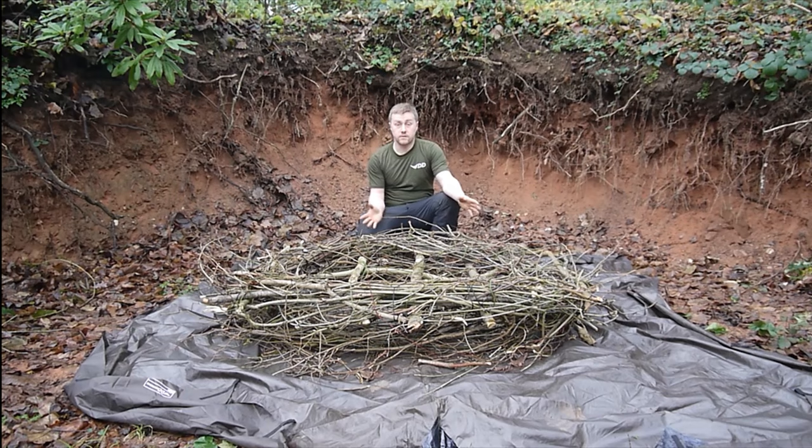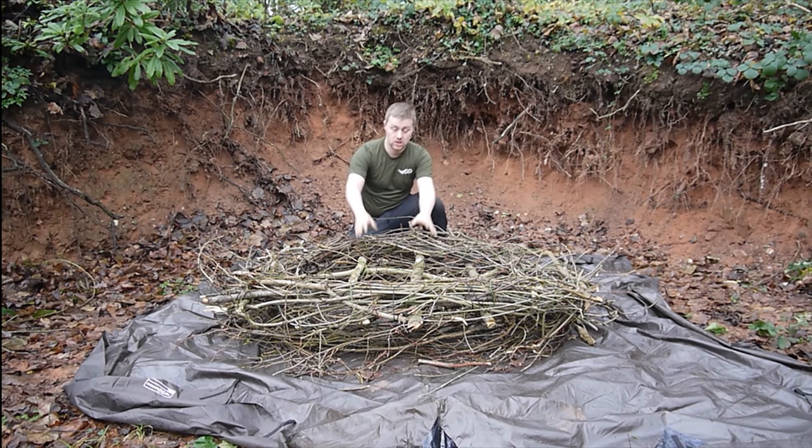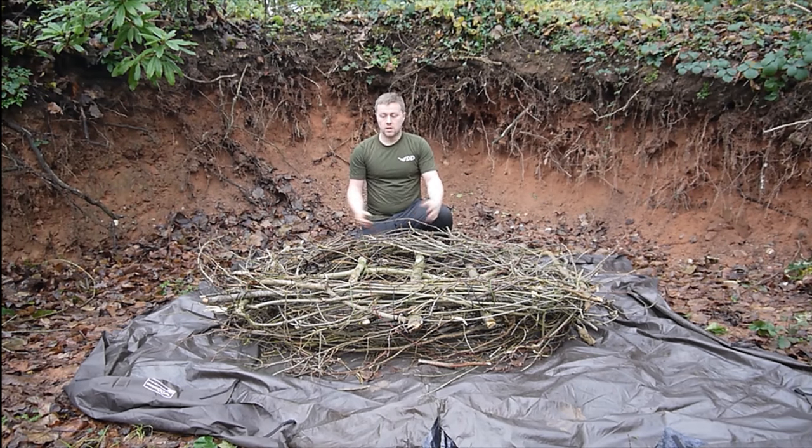We've got our second doughnut of smaller branches together and we've tied it all on. We actually flipped it over because the second doughnut was a little bit softer — there weren't as many little pointy bits, so we're less likely to damage the tarp. Now that we've got the body of the raft constructed, we're going to pull in all of the sides and lash them together with paracord and lash it to the frame as well. It's a little bit improvised — just go where you need to go with your cordage to get everything sitting nice and snug.